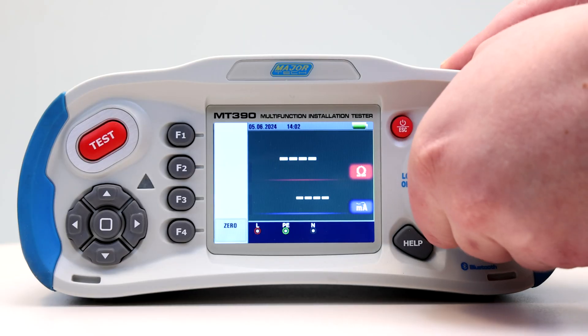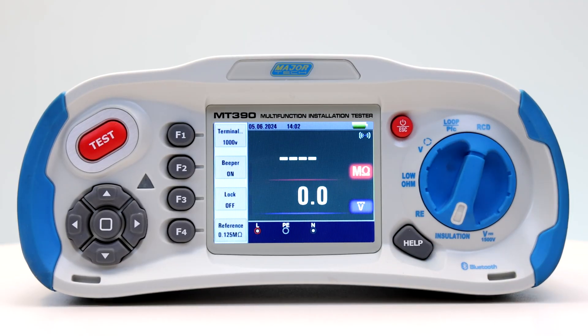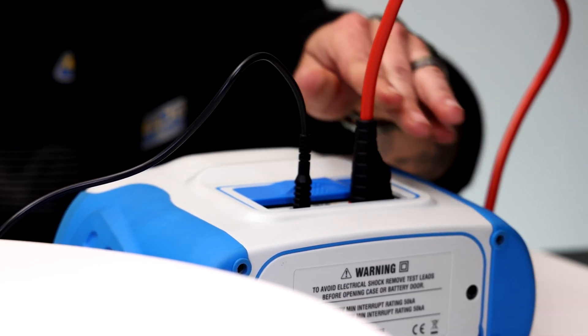To begin, turn the rotary switch to the insulation position. Use the live and neutral terminals for this test.